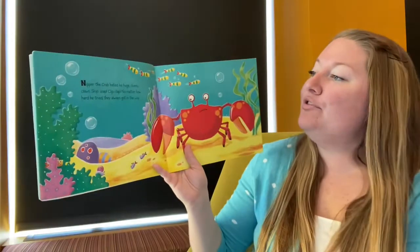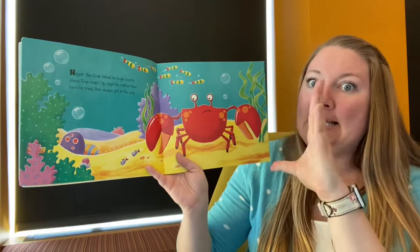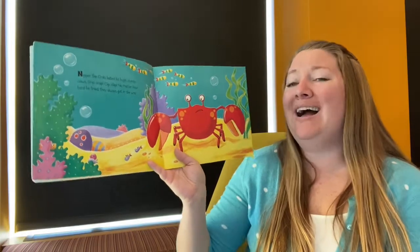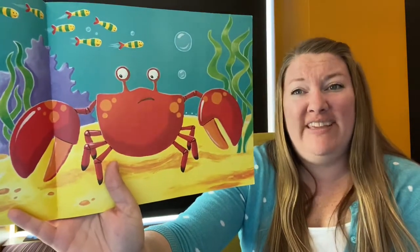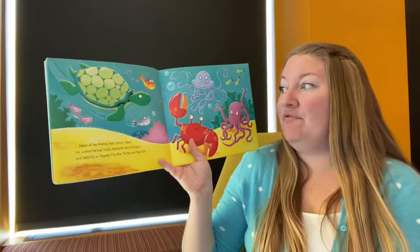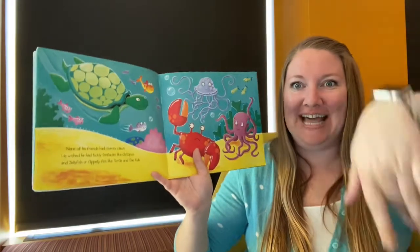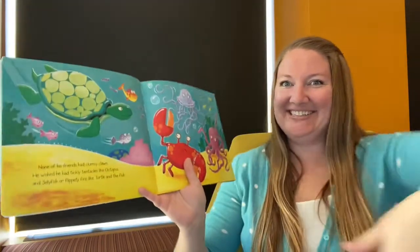Nipper the crab hated his huge clumsy claws. Snip snip, clip clap — no matter how hard he tried, they always got in the way. They are pretty big, huh? None of his friends had clumsy claws. He wished he had tickly tentacles like octopus. Could you do octopus arms? Tentacles? Good job.